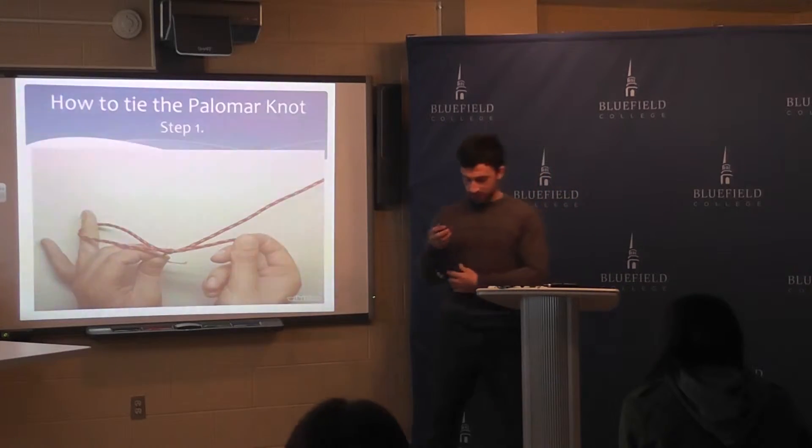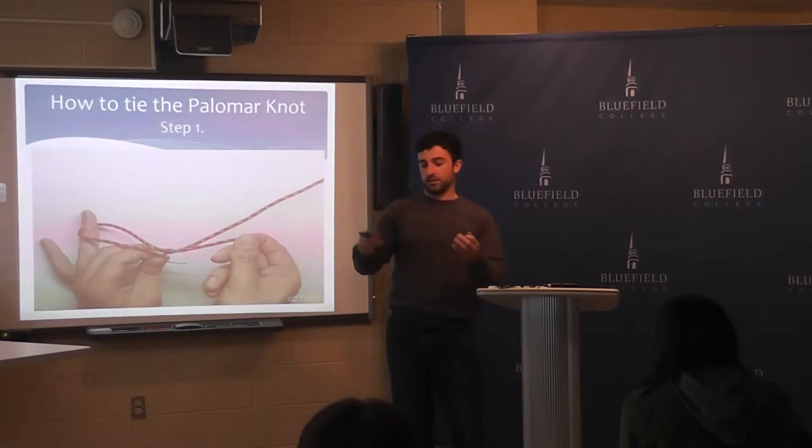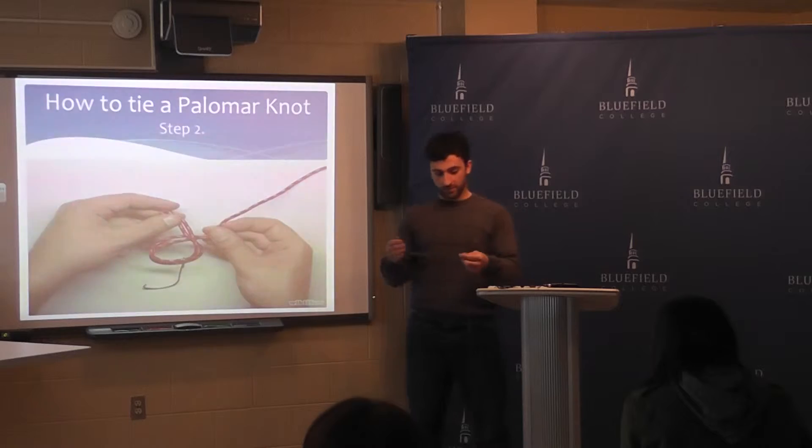Here's an example of how to tie the Palomar knot. The first step is to double your line. Make sure you have your loop long enough so that it can fit over whatever object you're tying to your line. Then you take your doubled line and run it through the hole with your hook in the middle. The next step is to cross the lines just like you're tying your shoe, so your knot looks something like that.